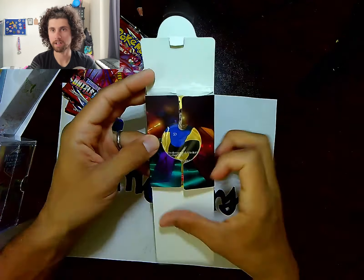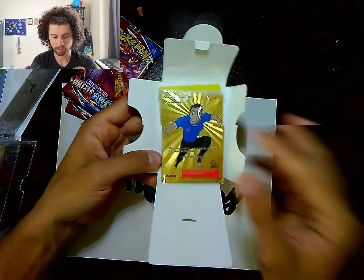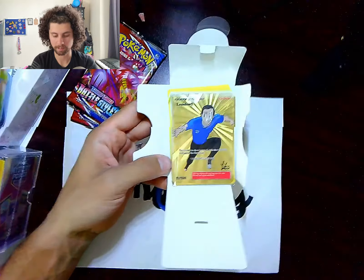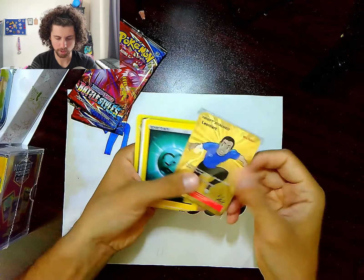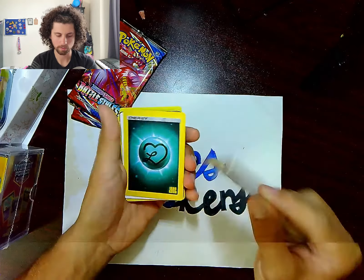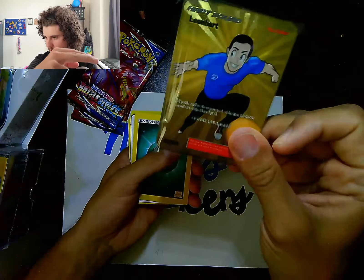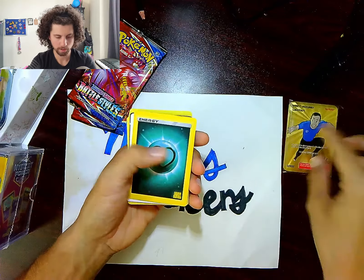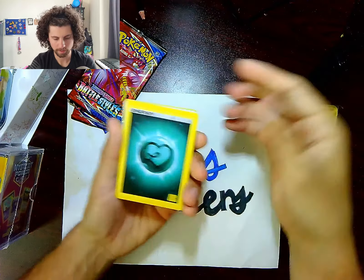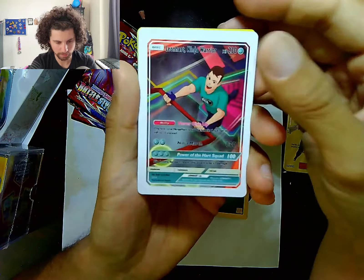Leonhart has put some really great things out there and he is one of the influencers and PokéTubers that got me back into Pokémon. Congratulations — you are in the possession of an exclusive Leonhart ninja heart booster pack. Right off the bat, we got the Leonhart gold metal card. Look at that — that is so cool, that is really cool!